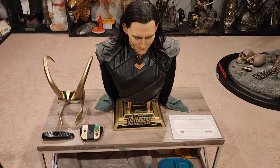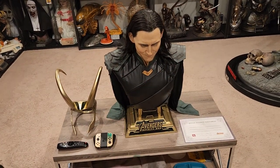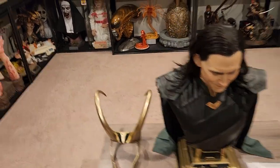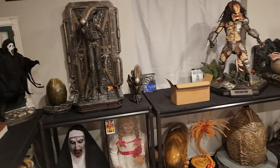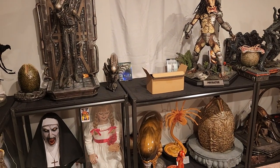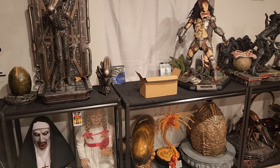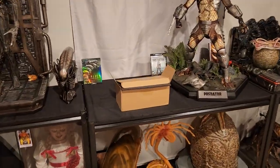Welcome to another unboxing review. Today we're saying goodbye to the Loki bust - it's being boxed up and going off to a new seller. I had a random tracking number in my UPS account, had no idea what it was, and when I opened it I was very pleasantly surprised. I just opened that top layer and it's many parts, so I'm going to do an unboxing for you guys.